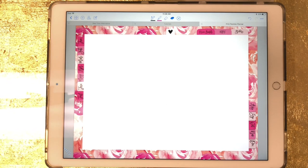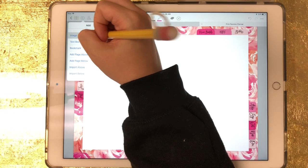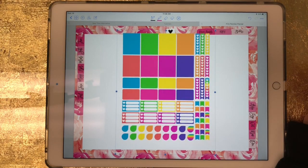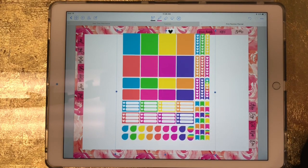I'm going to use a set of stickers that I already have saved to my camera roll. These are available in my Etsy shop, so I'll link to that in the video description. I'm just going to hit the plus sign, click on image, and since they're in my camera roll I'll click on photos and pull those in. Let's say I just wanted to use this pink square right here.